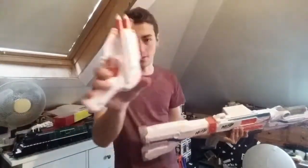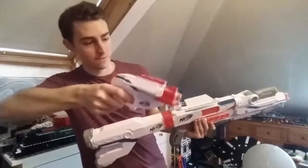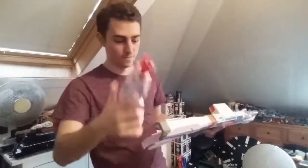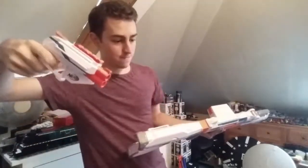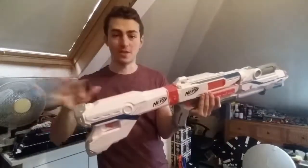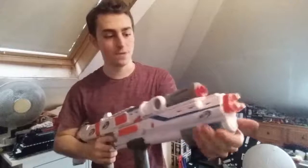We'll fire it off one more time — hammer action. There we go. So the stock blaster works well. Now we only have one shot left in the barrel attachment, because remember this is a shotgun — all three darts will be fired at the same time. Now pumping six times — without taking it off — each of those pumps really has a bit of pressure to them.